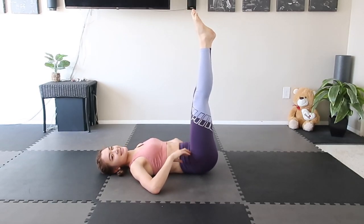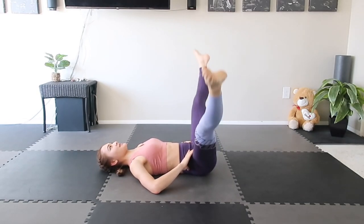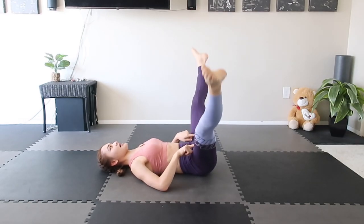Now both legs together — up and close. Inhale, exhale. Feel your inner thighs as well.